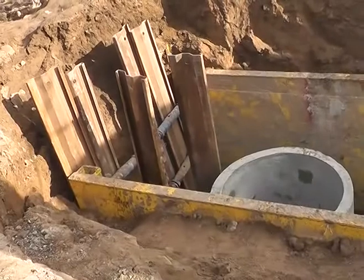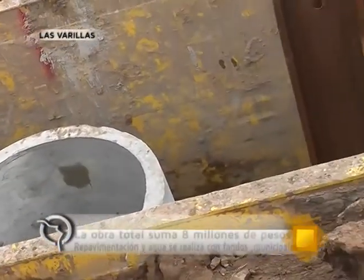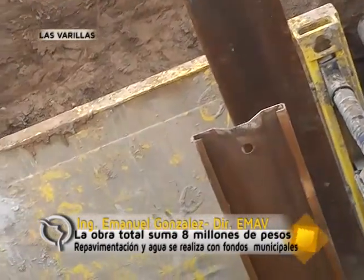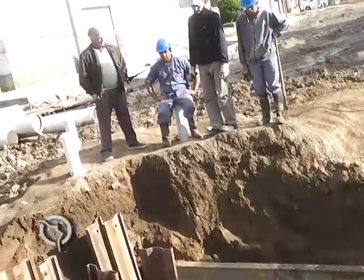Es un sistema de tablestacas, básicamente una estructura metálica que contiene las paredes del suelo. A estas profundidades las paredes del suelo se vuelven inestables, y por una cuestión de seguridad de los operarios se recurrió a este sistema. El sistema de tablestaca se alquiló en Buenos Aires, demoró un poquito en llegar, y fue lo que demoró un poquito los trabajos que teníamos planeado realizar con anterioridad.